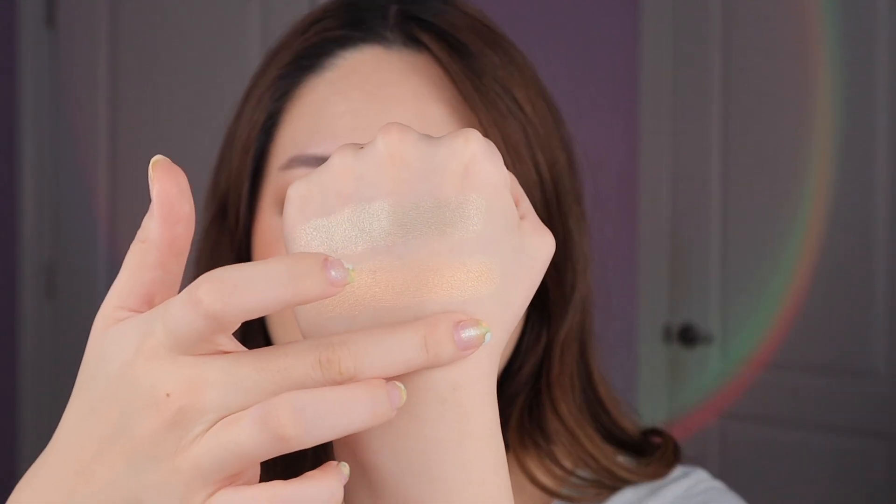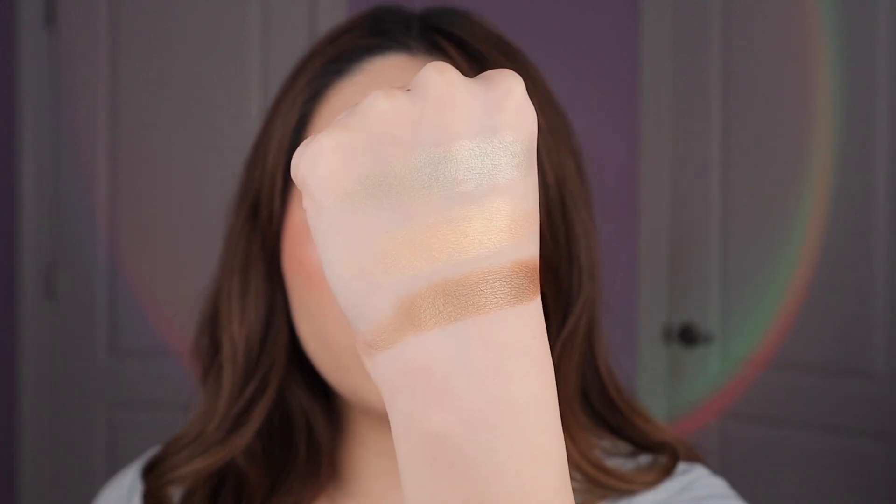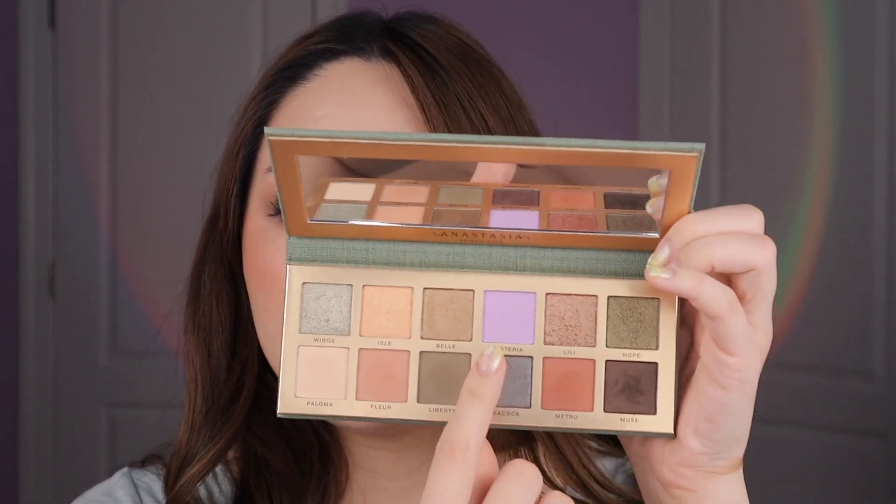Then we have the shade bell. Basically all of the metallics are like the same creamy formula — you can see how it just keeps going. It's a very pretty bronzy metallic, quite in an antique shade. On the center of my lids it does have a greeny undertone, but in comparison to the wings shade it doesn't look very green.